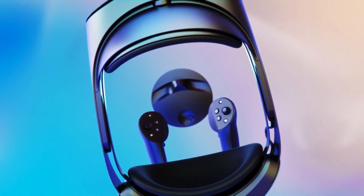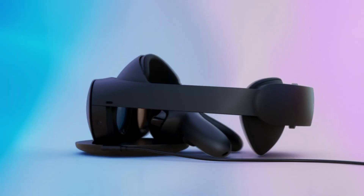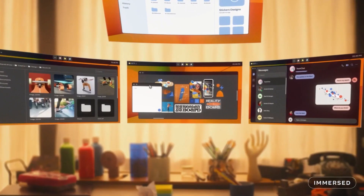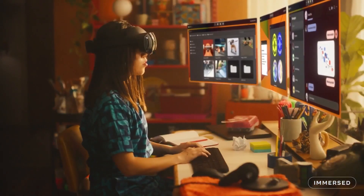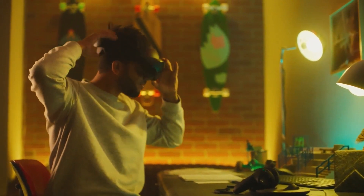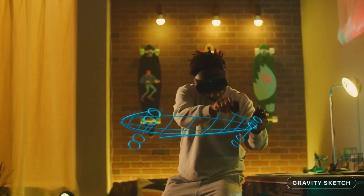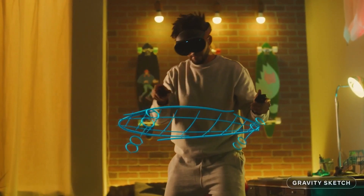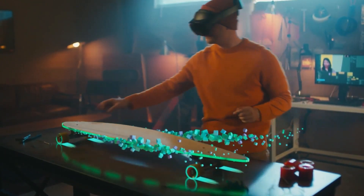We're including an all-new charging dock that fits great on your workspace and keeps both the headset and controllers charged at the same time. Quest Pro uses high-resolution cameras that capture four times as many pixels as Quest 2, and an additional RGB camera to turn passthrough into full color, along with a depth system made to understand your environment and work with it. With scene understanding and anchoring, objects in your room can become part of the virtual experience.